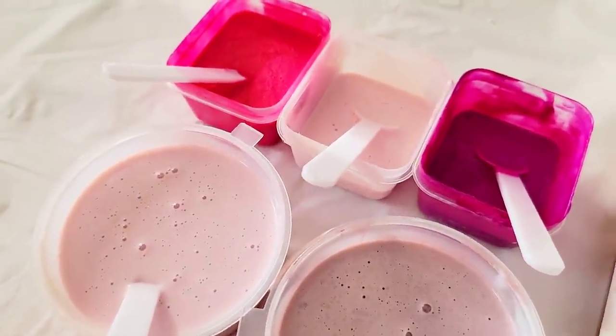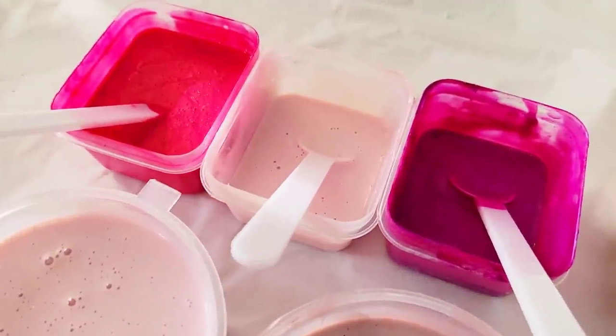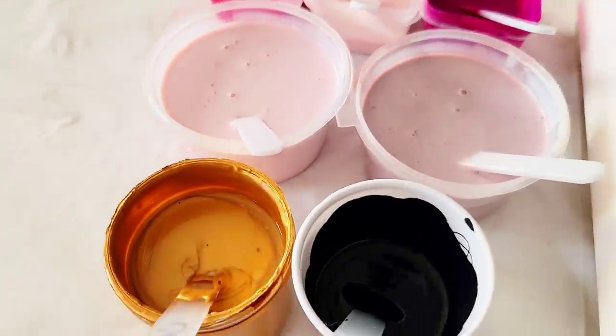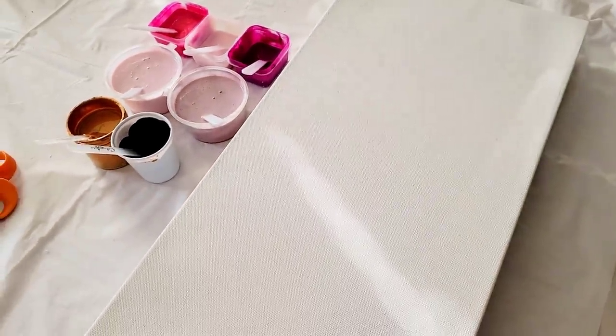Today I'm going to work with a very soft palette — a soft pink palette with a couple of striking pink colors. A gold and black cell activator, and we're going to work on this 10 by 20 canvas.